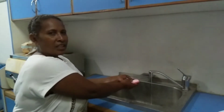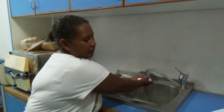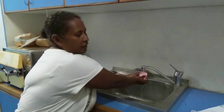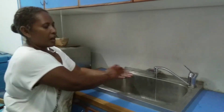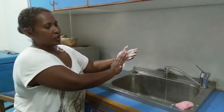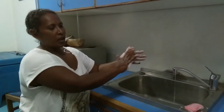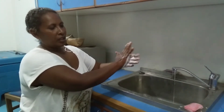How to wash hands with soap. First, you must wet hands with water. First step, you must wash hands with soap. Second step, you must wash your hands with soap.